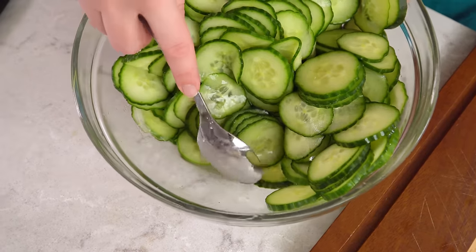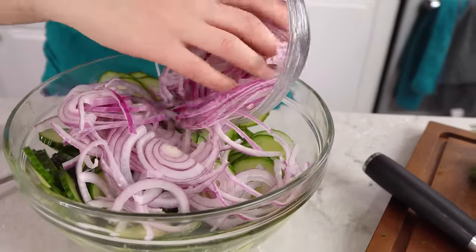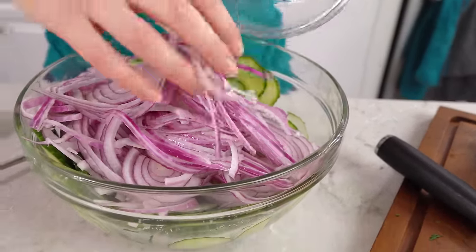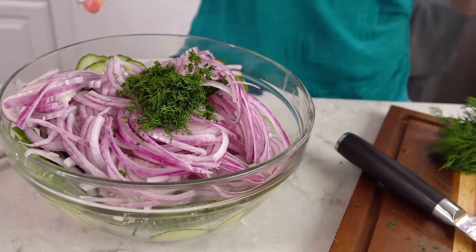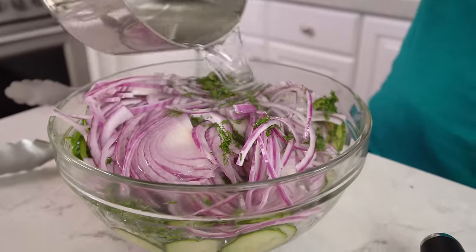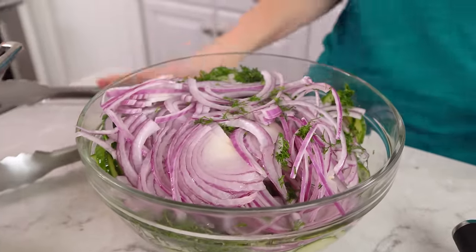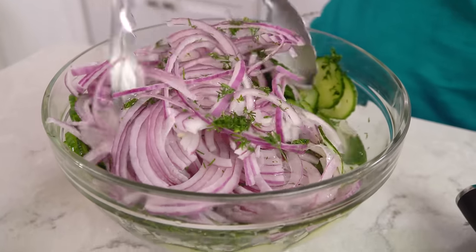Moving back over to our cucumbers, you can see that a lot of liquid has been released in the bottom. You'll want to drain off all of that excess liquid. Next we're going to add in 1 sliced red onion — nice and thinly sliced. You'll also want to add in 2 tablespoons of freshly chopped dill. Then we're going to take our hot vinegar mixture and pour it over, coat everything, and then we'll use some tongs and toss it together.